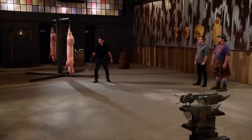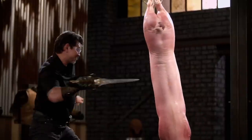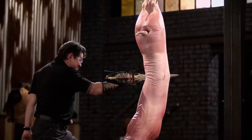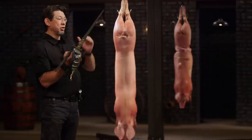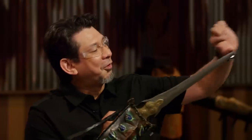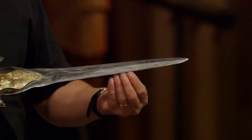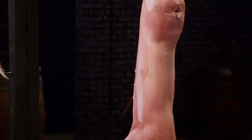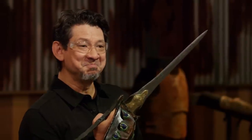All right, Ryan, your turn. You ready? Let's talk about your hooded katar — your blade. It has a very good form and it went all the way through the pig every time. But your edge is not sharp enough to cut through the pig. But overall, because of the lethal kind of thrust this will do to any human body, your weapon will kill.